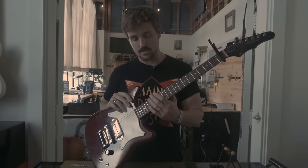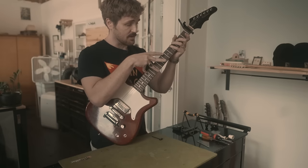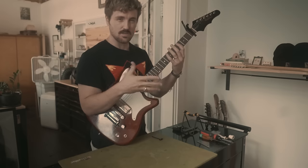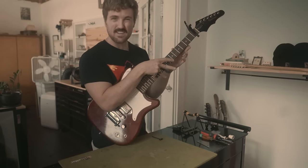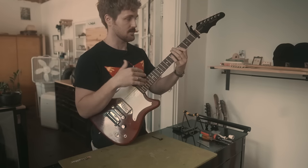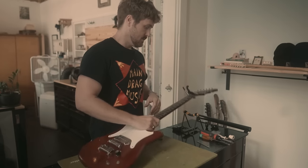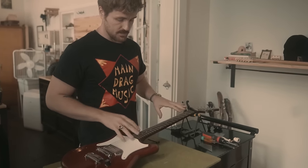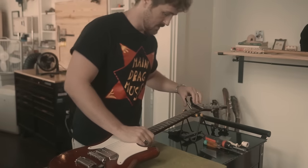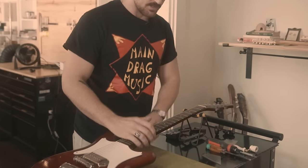Sound is also a good measure. If the neck is dead flat, you'll get a very plinky sound — the string doesn't vibrate, you don't really hear a note. That automatically means your neck is back bowed; there's not enough relief. So if someone brings it in buzzing all over, I check the relief first after tuning to pitch. If it's dead flat, I would immediately just give it some relief.